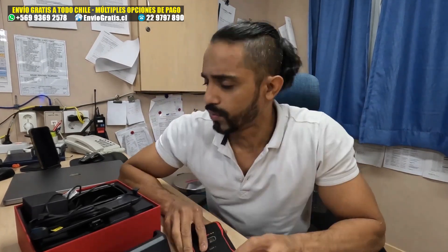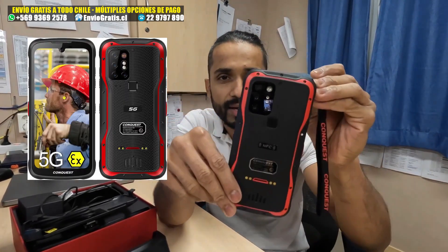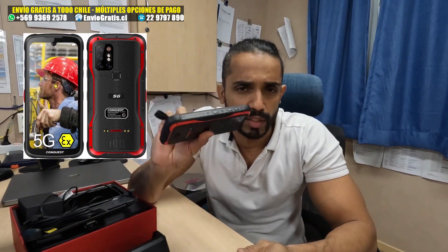The other day we did the unboxing of the Conquest S20 — my new personal EX phone. EX phone, EX camera. And it helped me shoot 4K and HD videos on deck in an explosive zone.